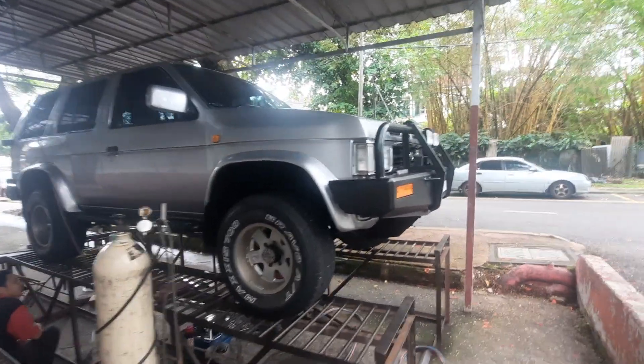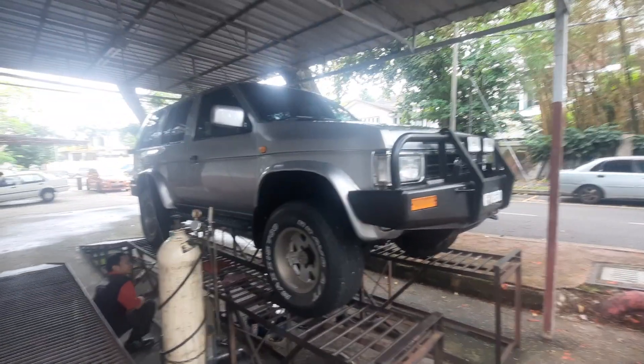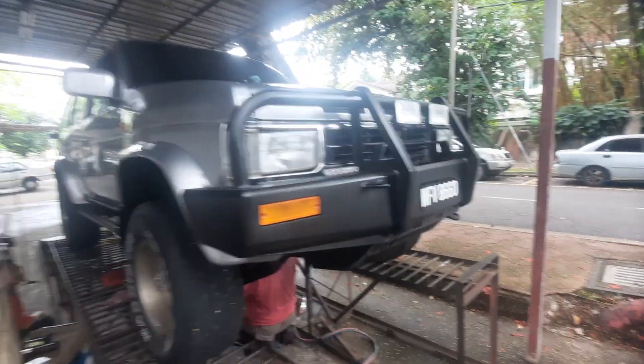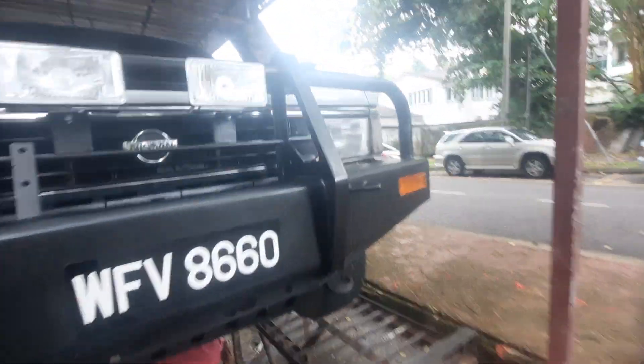Howdy folks, good morning from Winsun Exhaust in SS3. As you can see, it's the first time the Terano has come here for a full check. They found a little bit of a leak, so we've got that done.